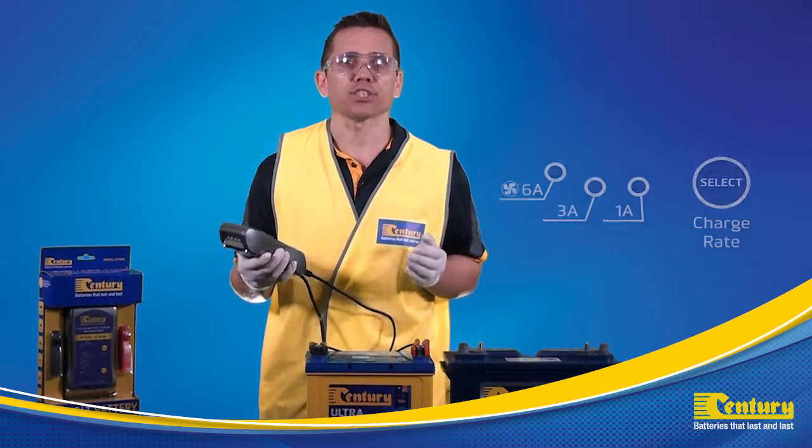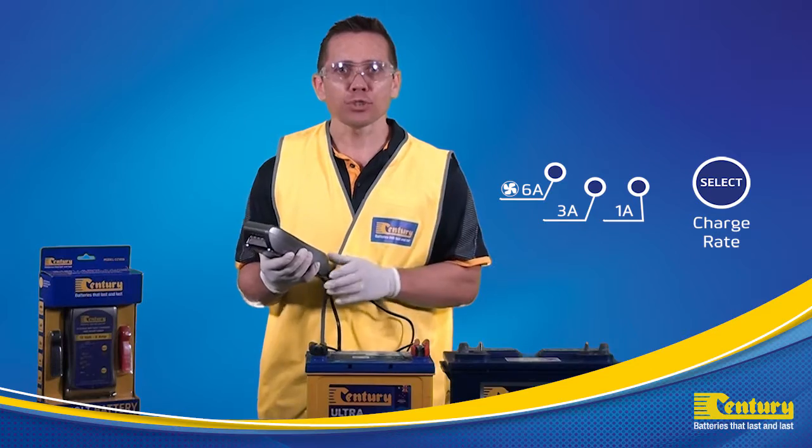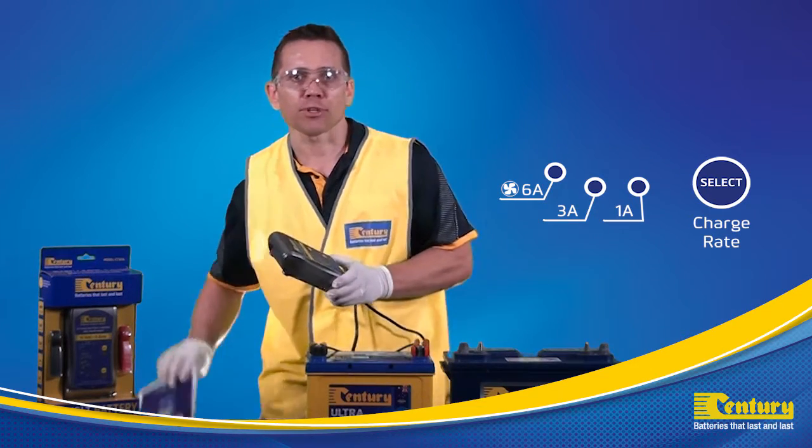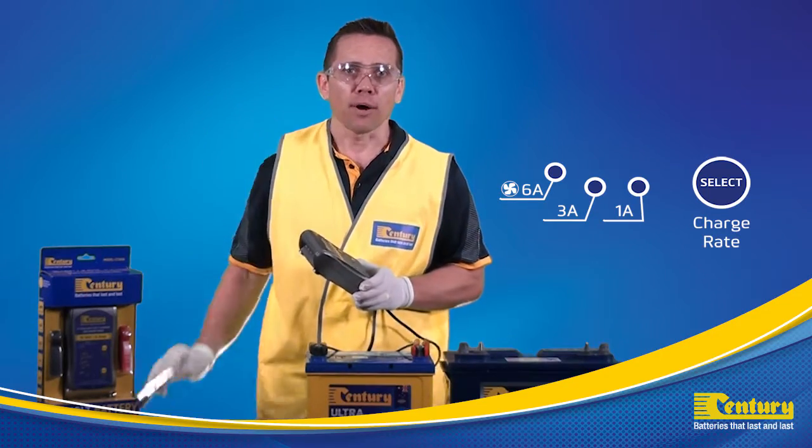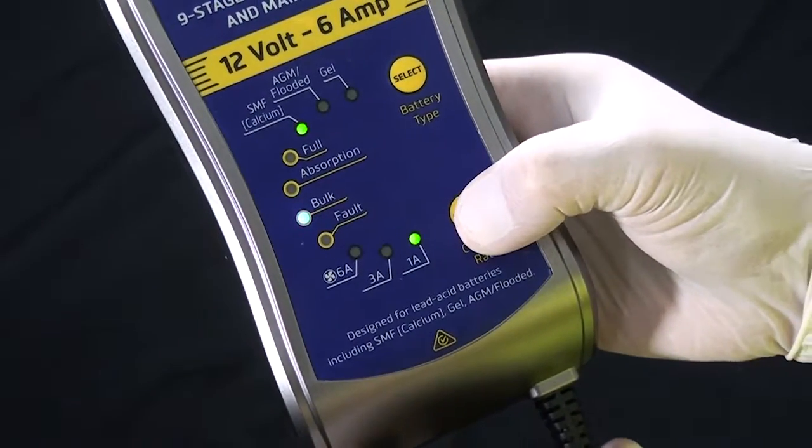We now need to set the charging rate. If you are unsure of what charging rate to use, refer to the battery types and capacity section in the owner's manual. I'm now going to select the 6A rapid charge mode.